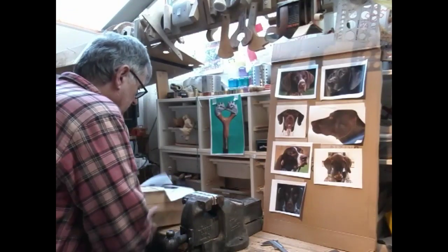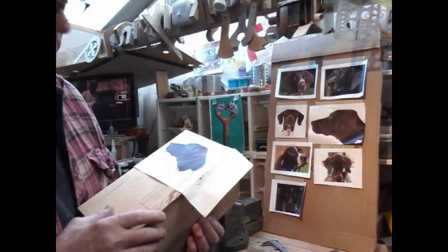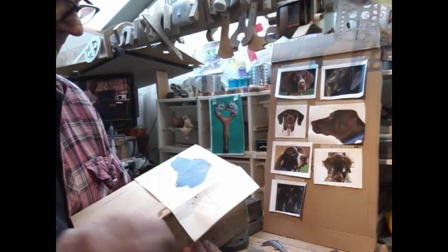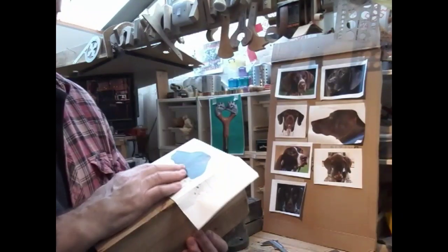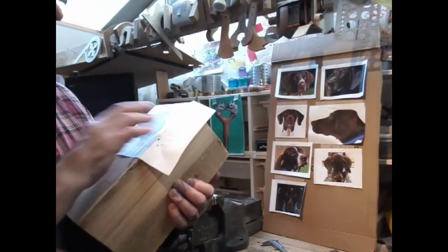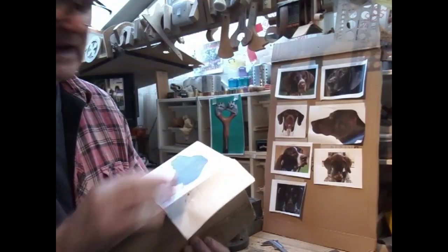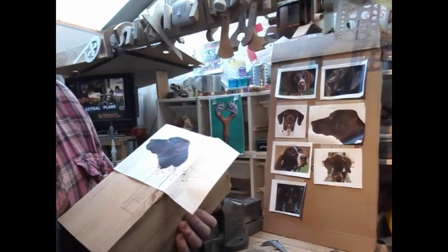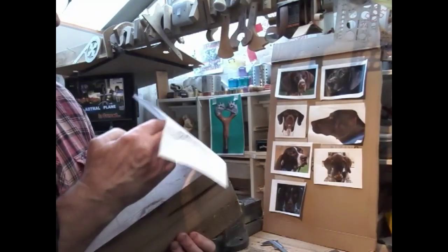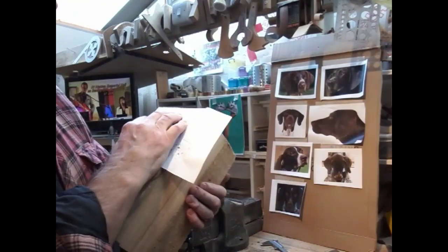We're planing this wood on three sides - this is lime, by the way. I have got a nice piece of American walnut and I thought it might be almost the right colour, but I'm going to use wood stain anyway to get the colouring right once I've seen the pictures of the actual dog, and that might be next year. So as I say, we're going to use lime.